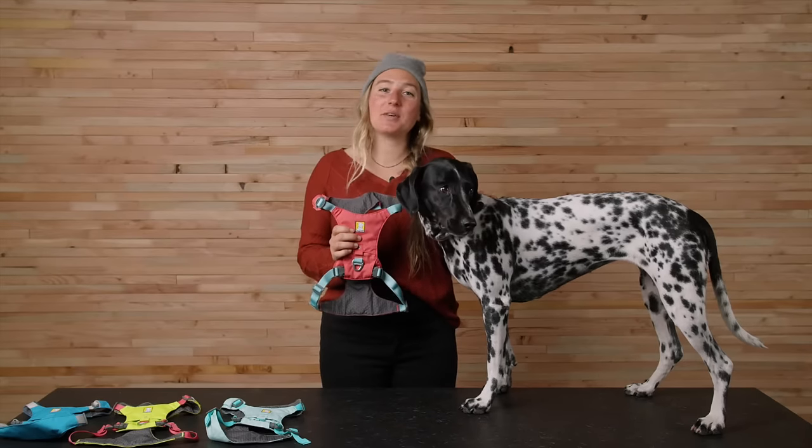Having two leash attachment options now — one on the back and one on the chest — gives you versatility when exploring on leash. Whether you're running, biking, or simply preferring to lighten the load, your dog can keep their momentum with the High and Light Harness.